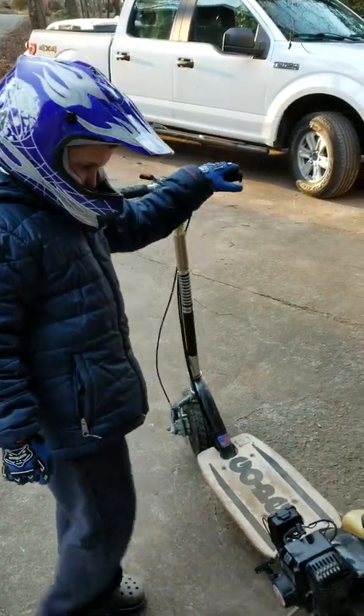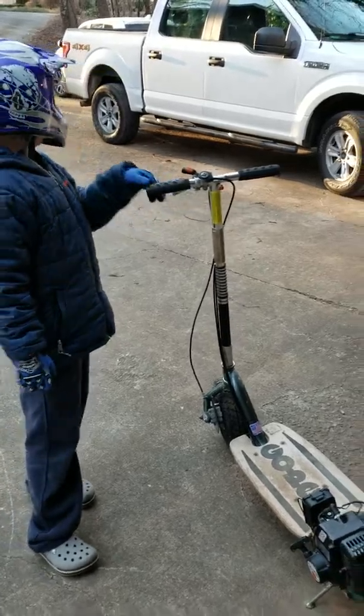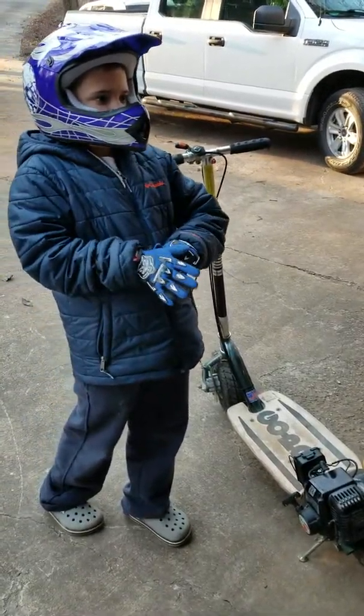Hi guys, this is a video on the Go-Ped. We're going to be starting it up, taking it on some drives. And in this video, we're going to go over five likes, I'll do another one.